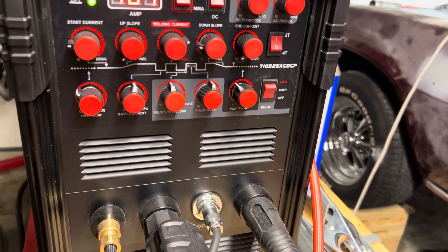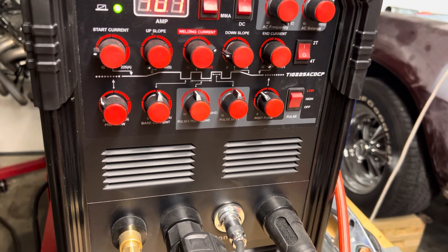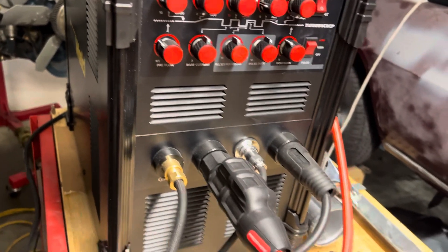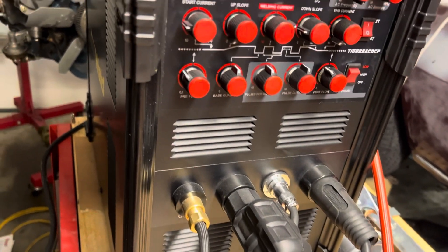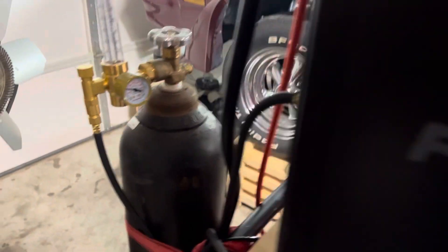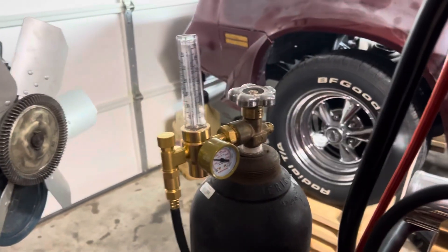Don't be afraid to just smash that pedal down a couple times and really get that puddle going. The metal will just start to cave in all the way around it, or start to run away from the center. Anyways, hope that helps you guys. Also, on gas I was running about 15 CFM.